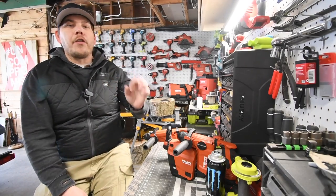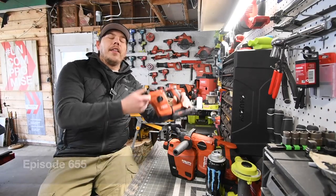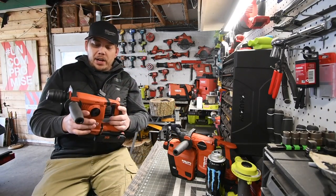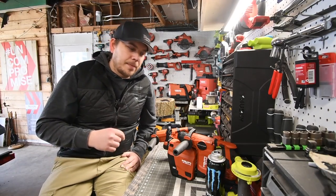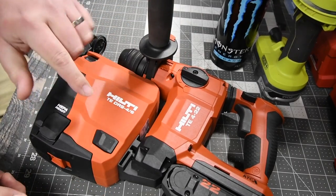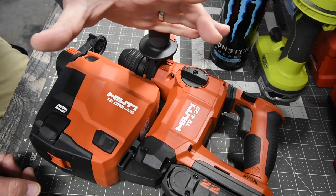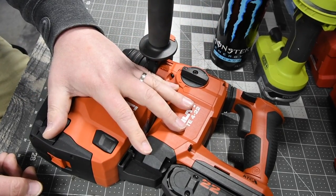All right guys, today on Medicare Tools we are going to do a versus video between the Hilti Neuron TE4 against the TE6. Now this is a bigger, heavier tool. I'm going to show you guys the specs per tool as it's doing its warm-up hole. I just want to point out that I am not under contract with Hilti whatsoever, nor am I being paid for this.